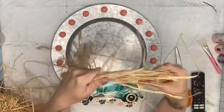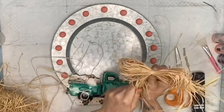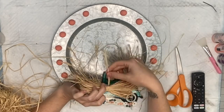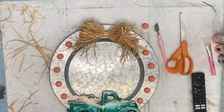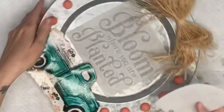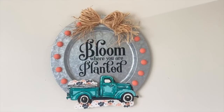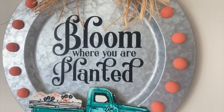I hot glue the split beads on. Next I take raffia, wrap it around one time, squeeze it together in the middle, wrap another piece of raffia in the middle, and you have yourself a super cute rustic raffia bow — so easy to make. I pop off one of the split beads so my bow isn't crooked, hot glue it up there, then take some twine and hot glue that to the back for a hanger. I also take a vinyl decal from Cricut Design Space — 'Bloom Where You Are Planted' — which was also on the original placemat. Love how the wording stands out against the galvanized metal!